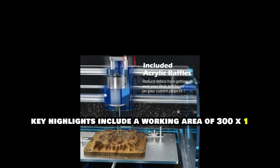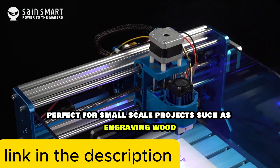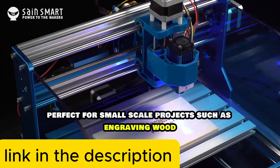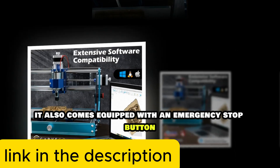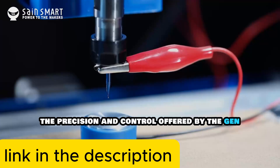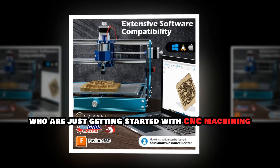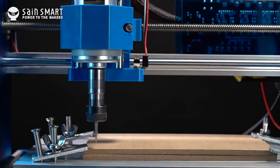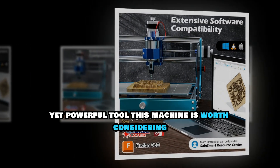Key highlights include a working area of 300x180x45 millimeters, perfect for small-scale projects such as engraving wood, acrylic, and even PCBs. It also comes equipped with an emergency stop button for added safety. The precision and control offered by the Genmitsu make it a favorite among DIY enthusiasts who are just getting started with CNC machining. If you're looking for a budget-friendly yet powerful tool, this machine is worth considering.